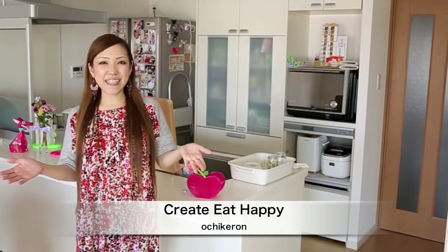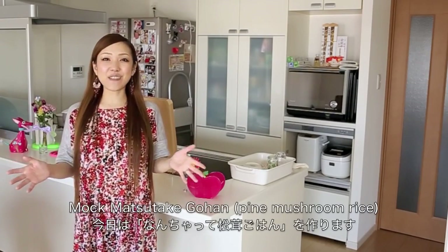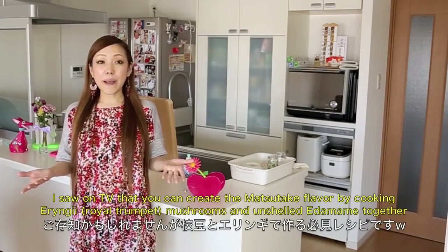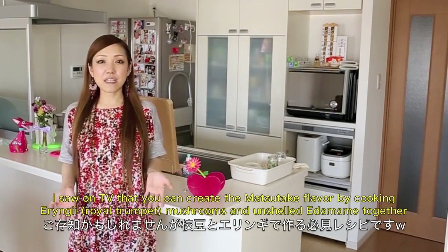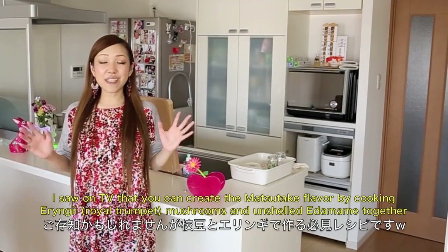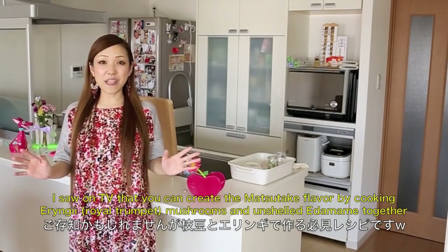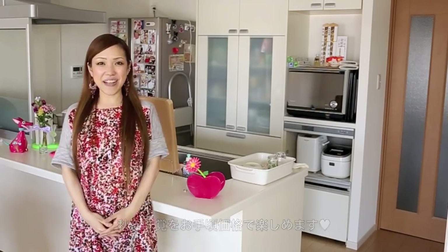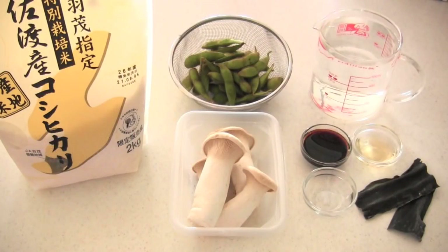Hi everyone, welcome to Korea Eat Happy. This is Ochukerun. Today I wanted to show you how to make Mok Matsudake Rai. If you know Matsudake Gohan, it is a very expensive rice dish. So when I first saw this idea on TV, I was amazed and the result was amazing. I really hope you enjoy this video and I hope you can try it out. Here are the ingredients.